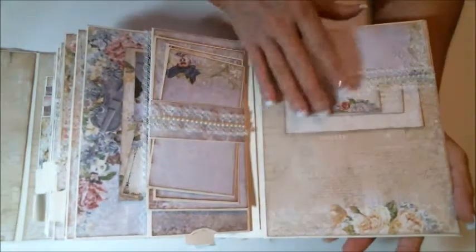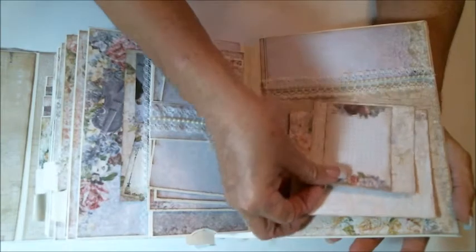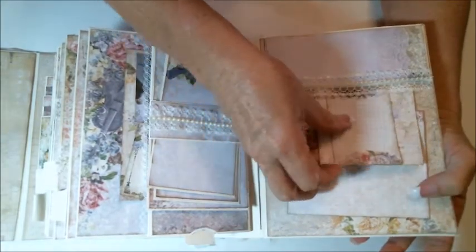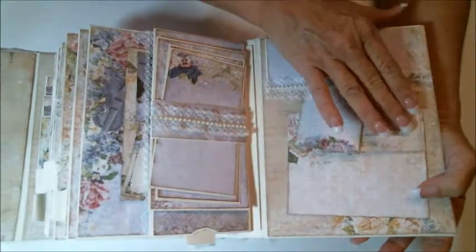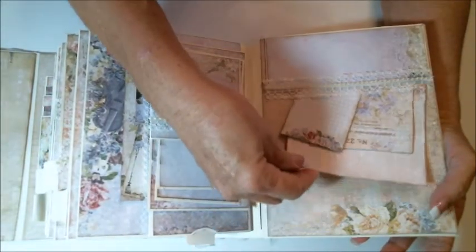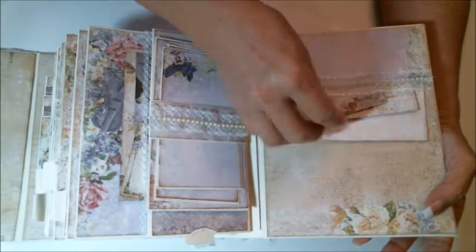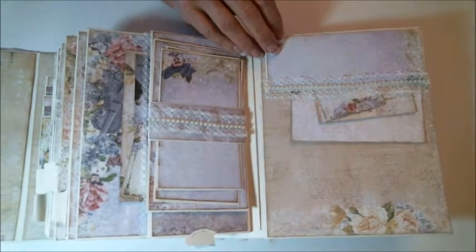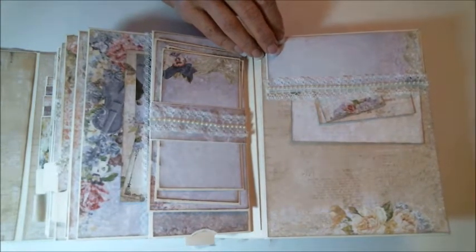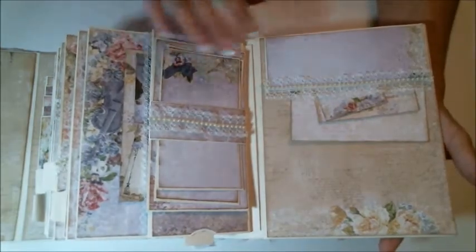On my cover page I just made a small pocket and added three of the cutout tags. One's a calling card and then I created two more tags from the extra paper I had, inking all of them with Tim Holtz Walnut Stain. I used the Walnut Stain on all the pages.